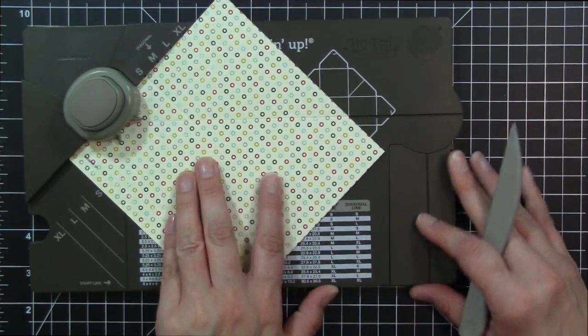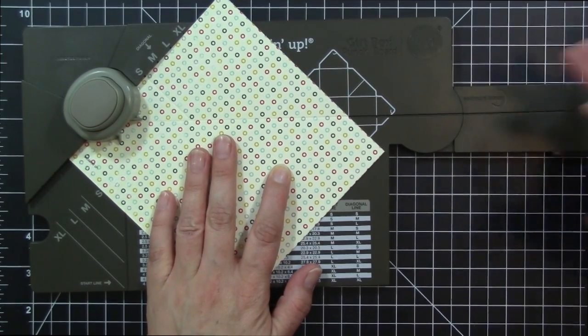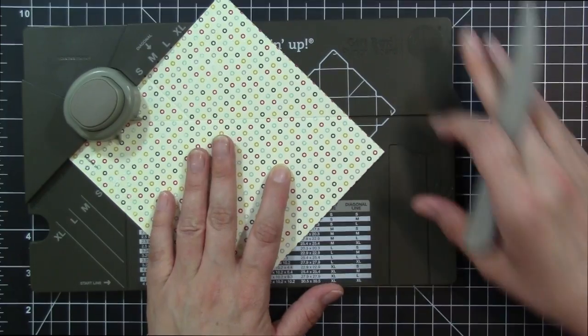One thing I really love about this board is it does have an extendable arm that you can use to do longer pattern paper with it as well.